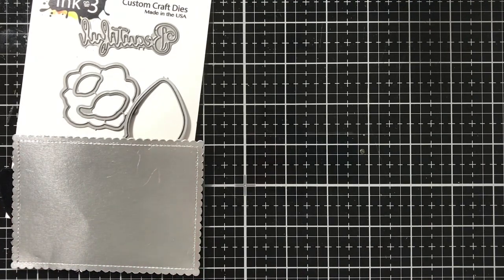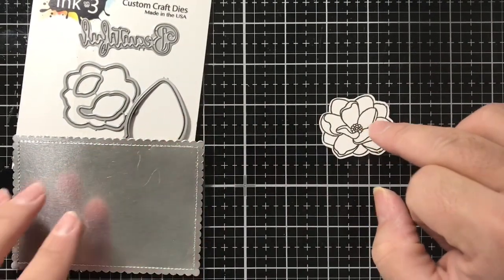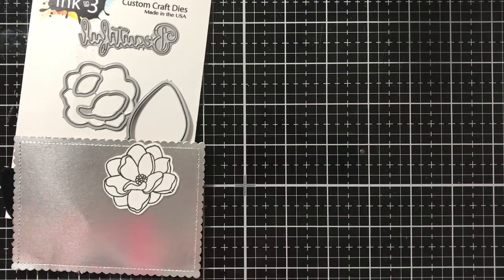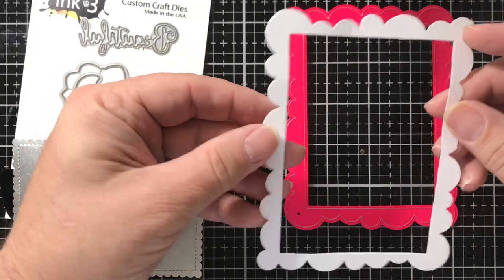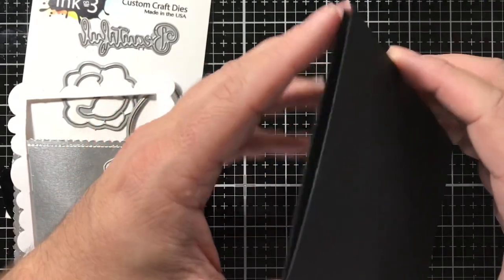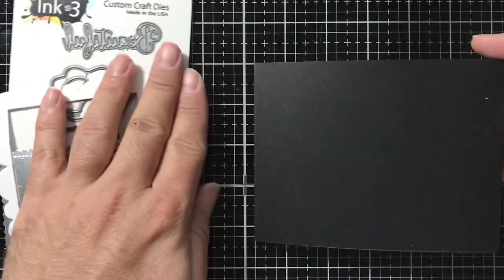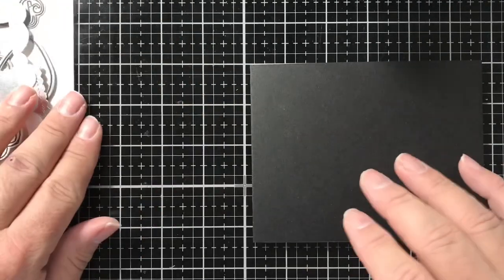I went ahead and die cut and stamped out the magnolia that comes with the Heels to You stamp set, because we're going to use it as an adornment on our high heel. I also die cut a pink-and-main cloud frame out of 80-pound classic crest Nina solo white cardstock — the larger one in the set. Then I used some 100-pound Relect Collections cardstock from Michael's for a side-folding card in landscape orientation, four and a quarter by five and a half.